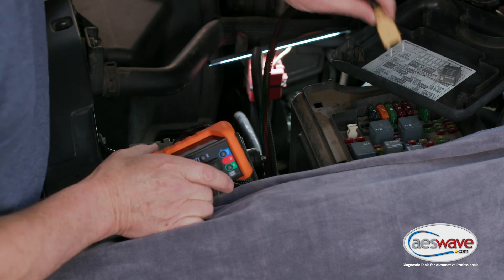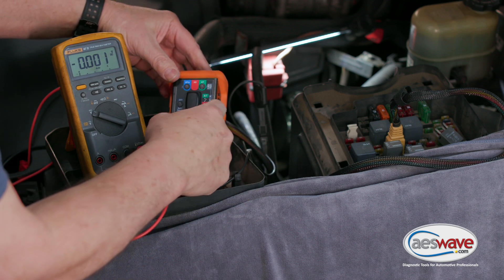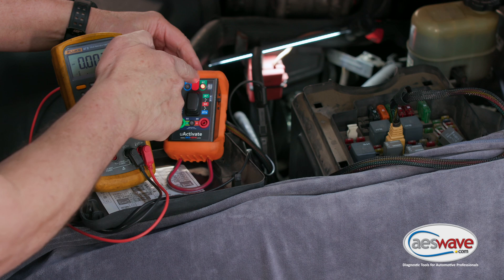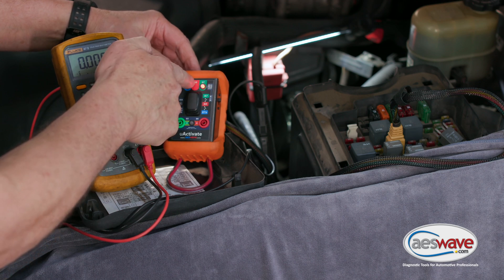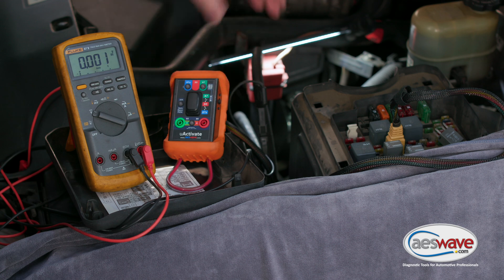We'll install the appropriate socket adapter. The first thing we're going to do is turn on the LED test light, and we have a red light. That red light tells us that pin 30 is battery power and the load is on 87, the green socket. We can prove that out and then turn that off.